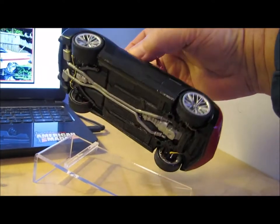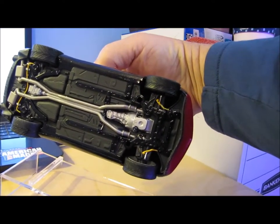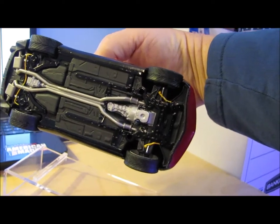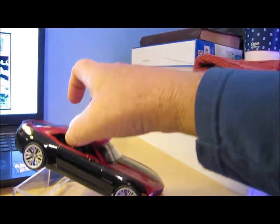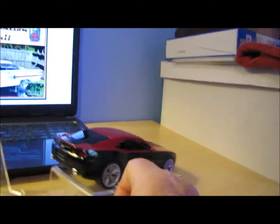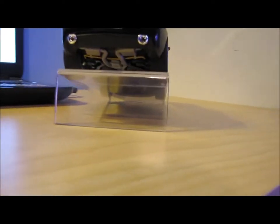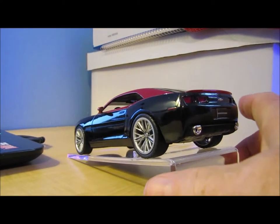The other thing I did was detail the underneath. This was all black, and I went ahead and painted it all out to kind of bring out some detail. Pretty sharp looking little Snap-type model now.